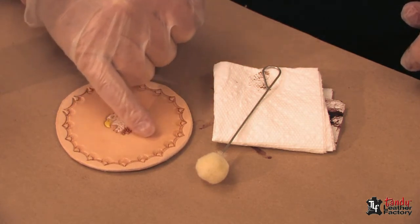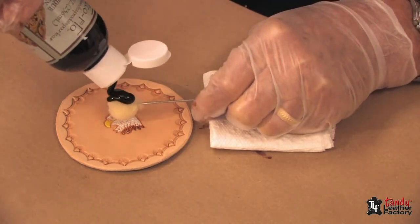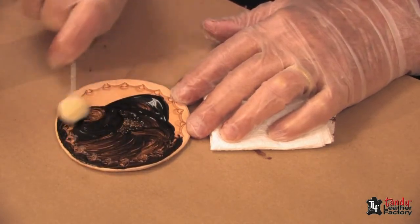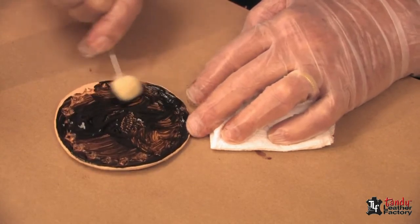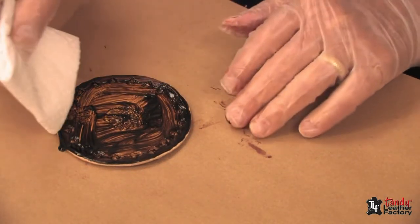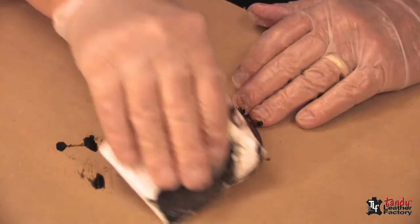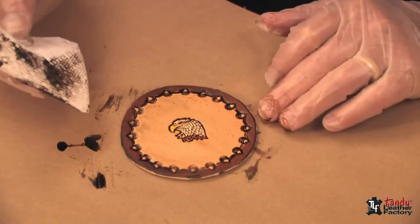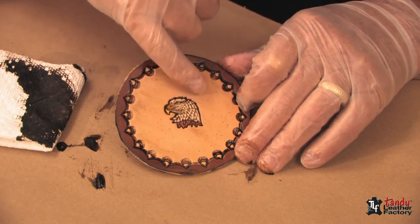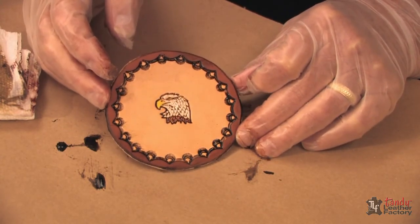For this next project we'll use the medium brown gel antique — recall that we painted Super Sheen on the entire inner area of this coaster. We'll also use a dauber and a folded paper towel. First apply a liberal amount of gel antique and make sure we get it down in all of the tool impressions, then wipe with the paper towel. The area where we applied the Super Sheen stands out very nicely, and especially note how the eagle head stands out now that the antique has worked itself down into the tool impressions. I dampened my towel just a little and took off more of the antique.